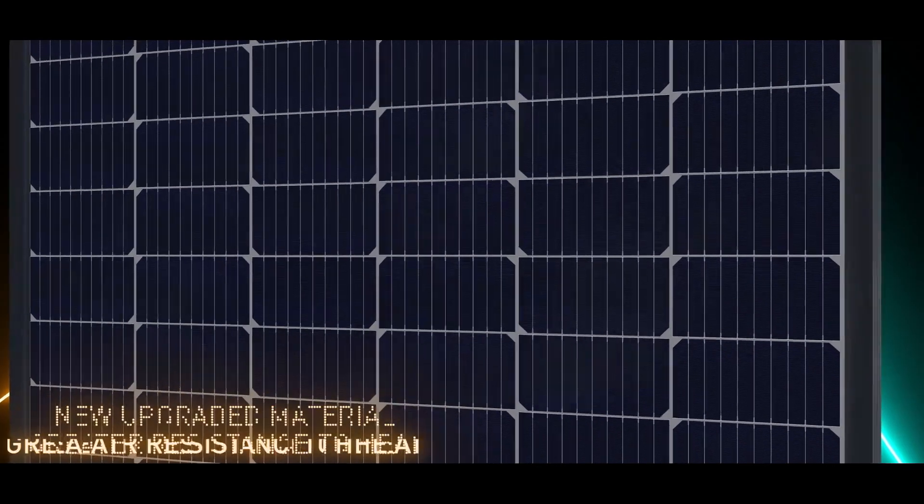Upgraded material allows for greater resistance to heat and more durability in changing temperatures.